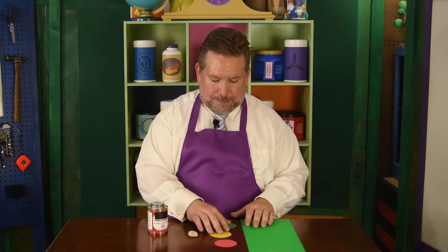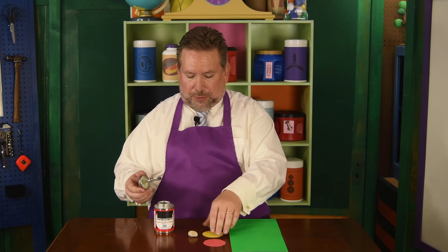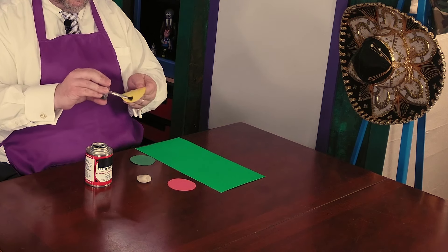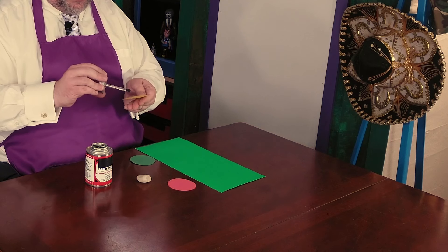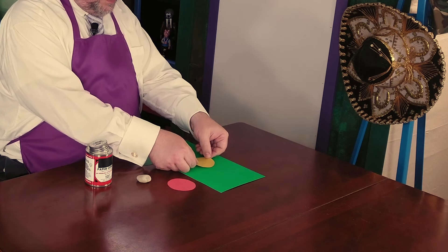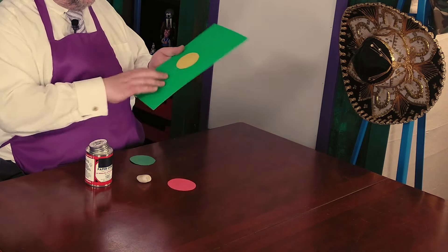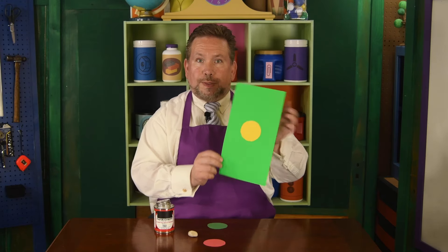So we're going to begin by using the paper cement to put our red, yellow, and green circles on our traffic light. I'm going to start in the middle with the yellow circle — I think it would be easier for me to judge where the center of the traffic light is. All right, and we will glue that down. Does that look about center? All right.